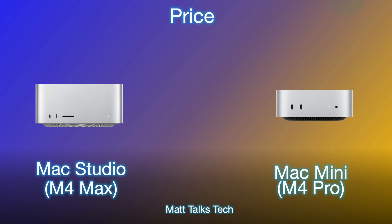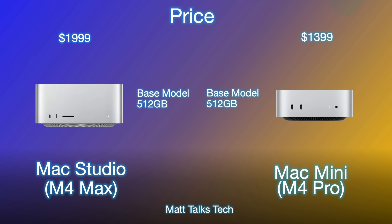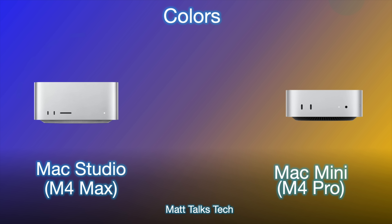For price, there is a $600 difference between the two. The Mac Mini with M4 Pro starts at $1,399, while the Mac Studio costs $600 more. With the Mac Studio you get faster memory bandwidth, more ports, and better cooling for the M4 Max — but it is significantly bigger and heavier. Both baseline models start with 512GB of storage.